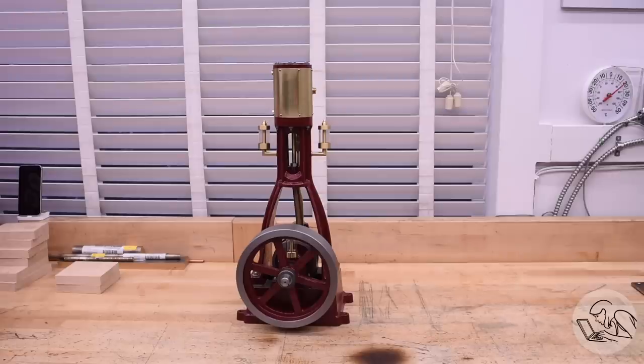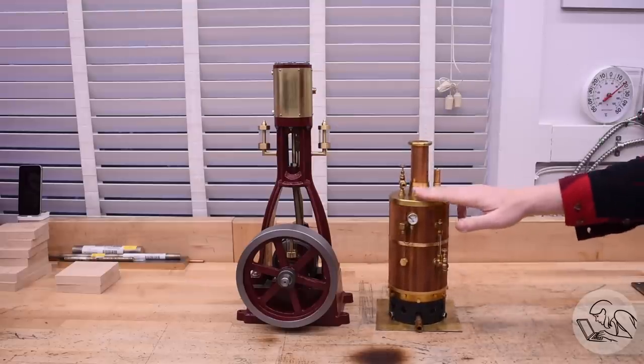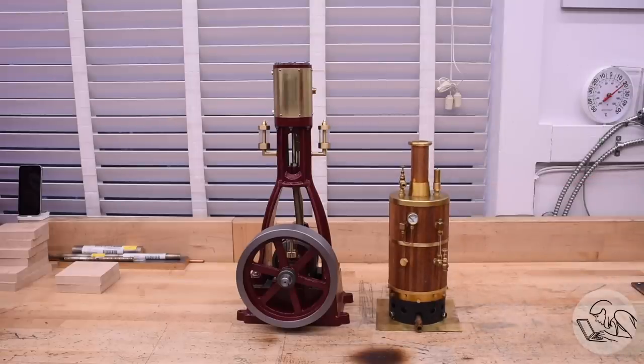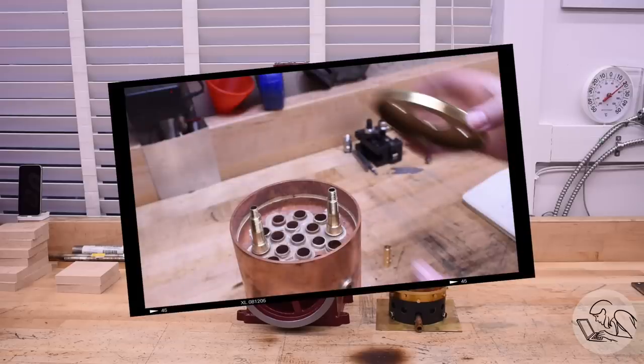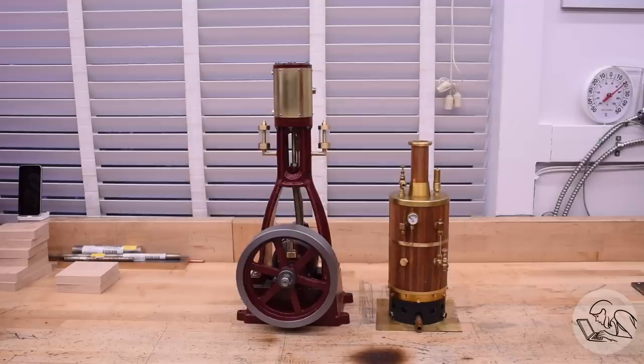Now let's get going on this pump. Regular viewers will know I recently built this large steam engine and I'm kind of on a mini side quest to see if I can get it to run on live steam. I don't plan to build a giant boiler just yet, but I have this small boiler that I built for a different engine. While it's quite a steam demon, it runs out of water very quickly because it doesn't have a lot of water storage inside - it's very full of fire tubes, which is good for boiler performance, but the solution to the water problem is a boiler feed pump.